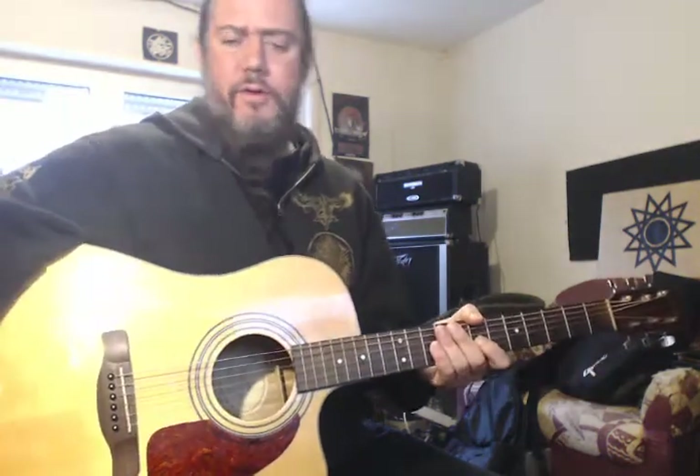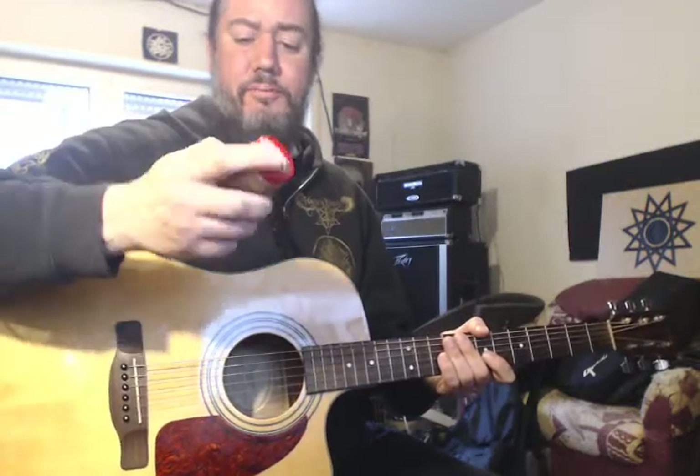Hello and thanks for watching Guitar 101 Rammstein. In this video I want to do a quick review on a product I've been using for a while now, made by GHS, called Fast Fret.